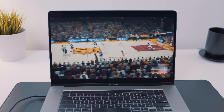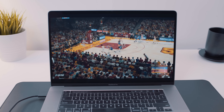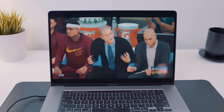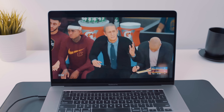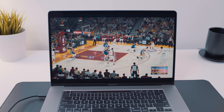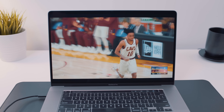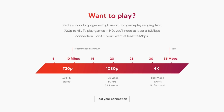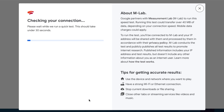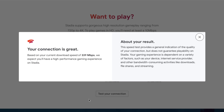I also purchased NBA 2K20 just to see what the experience was like — and by the way, you just pay for it and it immediately shows up in your library, ready to play with no downloading required. But I had some strange issues where my players seemed to have a mind of their own: it wouldn't recognize certain button presses, or it would keep my player running constantly as if the joystick was stuck. Stadia relies on a solid internet connection, and while my office has 400 Mbps download speeds, it still wasn't enough for a complete cloud gaming experience — puzzling, since Stadia's website says you only need 35 Mbps for 4K gaming.